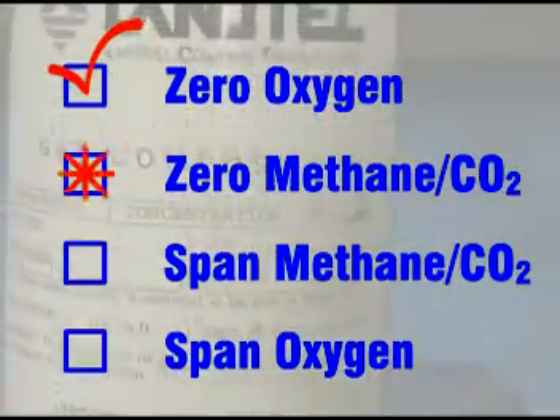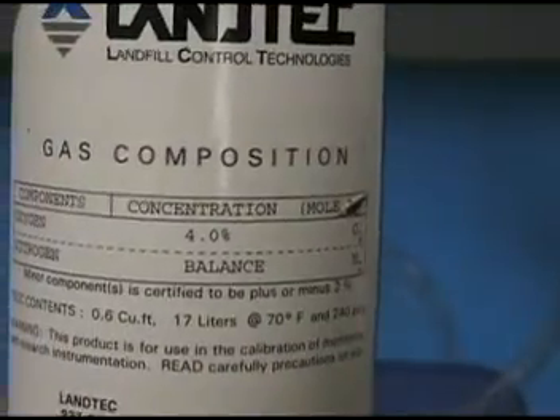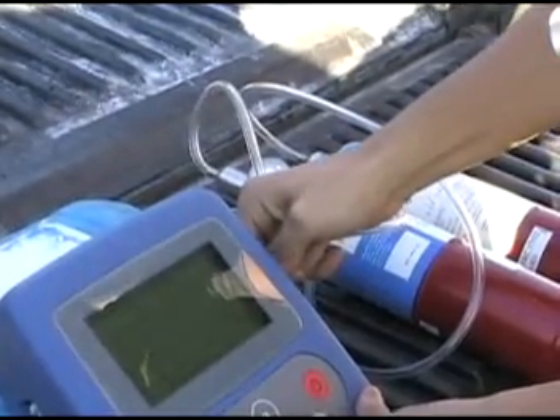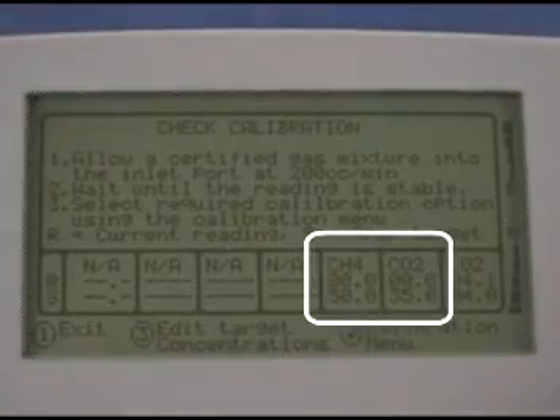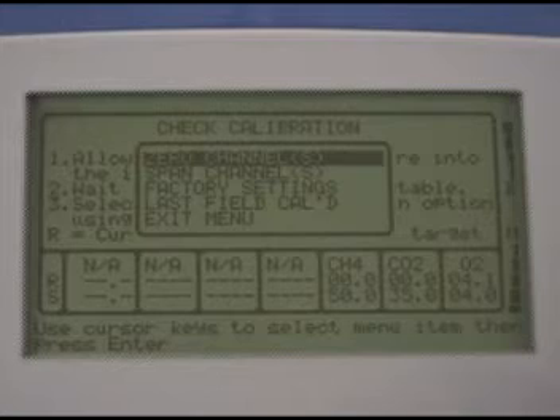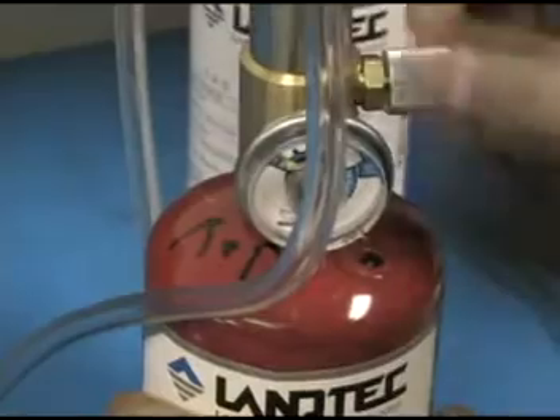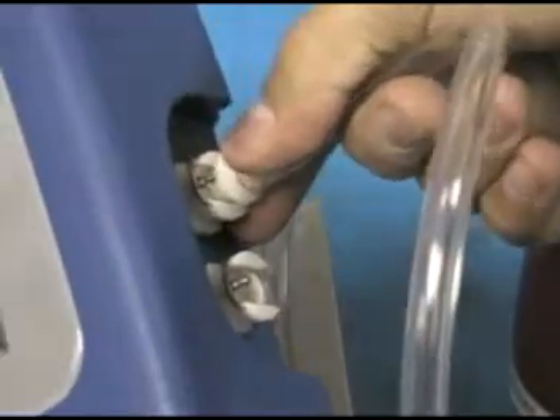To zero methane and CO2 we need a gas with zero percent of these two, so we can use the four percent oxygen canister. Connect the four percent oxygen canister to the inlet port and open the valve. When the readings are stable, press enter, then enter again to select zero channels, then enter one more time to zero CH4. Close the valve and disconnect the gas.